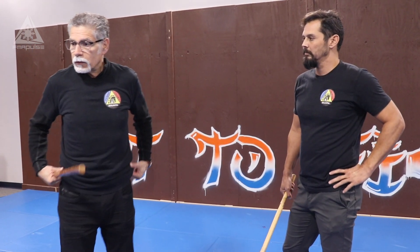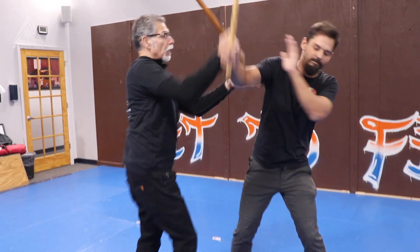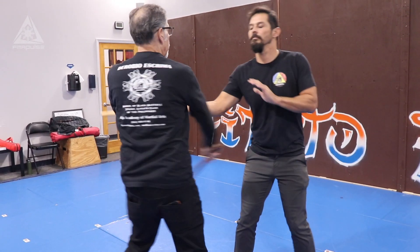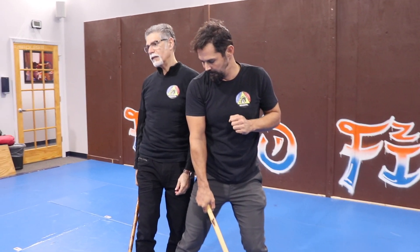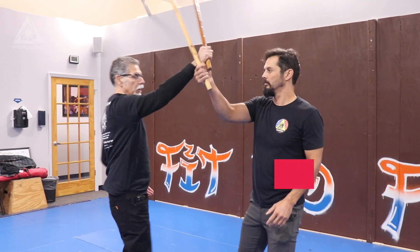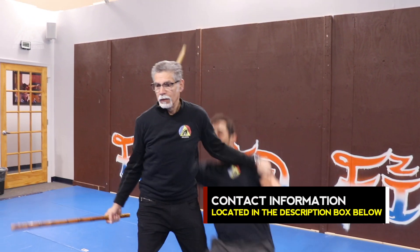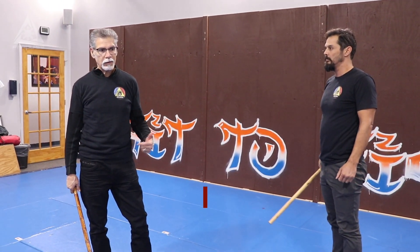Sometimes, of course, you end up in positions that are not the Robio because you're not ready. So if he strikes a one, I'm not ready — then I'm already to this side. Or he strikes the one and I'm here, I get into the other position. That's called Sagang Sagawas and Sagang Sasulu — inside/outside fighting. So if I'm on here and I want to be in here, I can go from the inside to the outside, the outside to the inside.